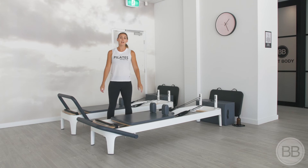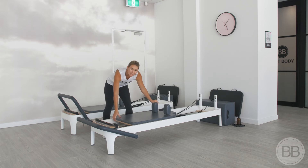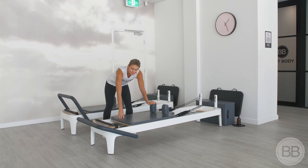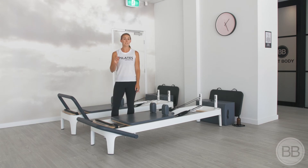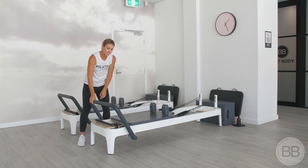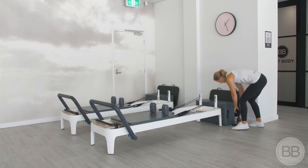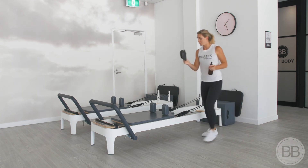To finish a class, place the green anchor spring on — this just makes sure that the carriage stays relatively still and doesn't go flying up the end. So at the end of class, one green spring. Then place your foot bar back up to start position and grab hold of the spray bottle and the cloth.